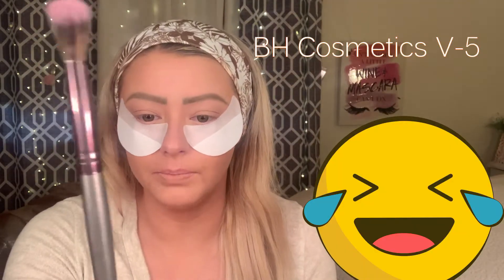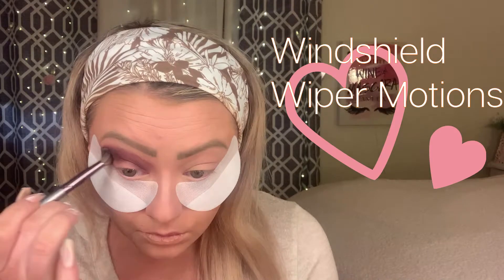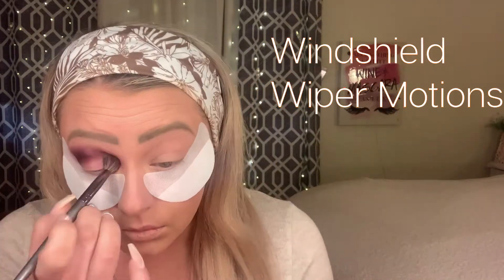We're going to go in with this bad boy. First we're going to take our BHV8 brush and we're going to go into ASAP, which is this guy right here.